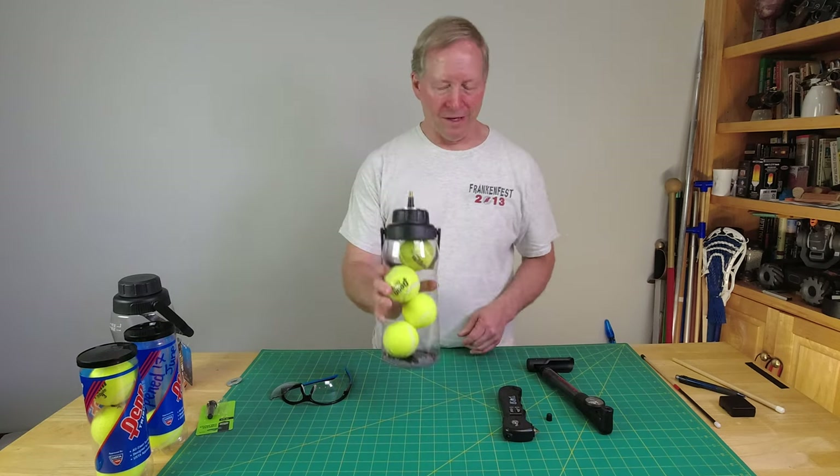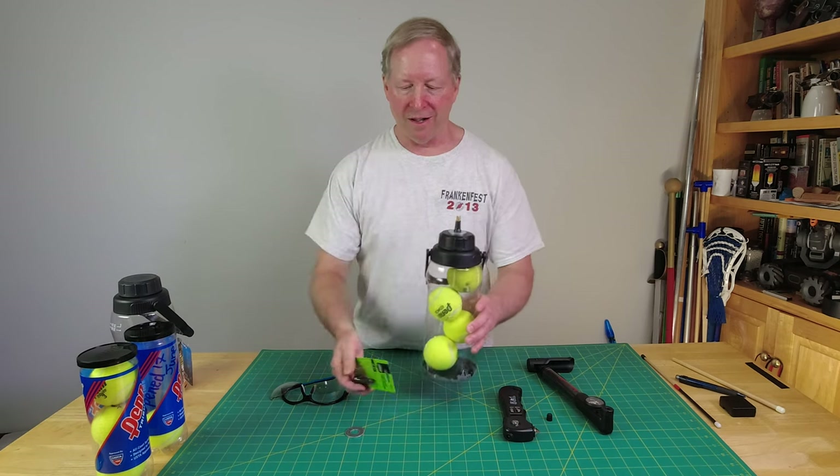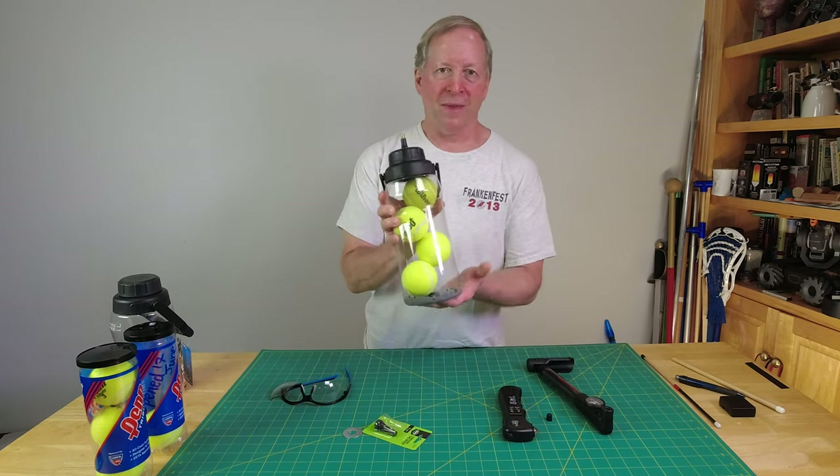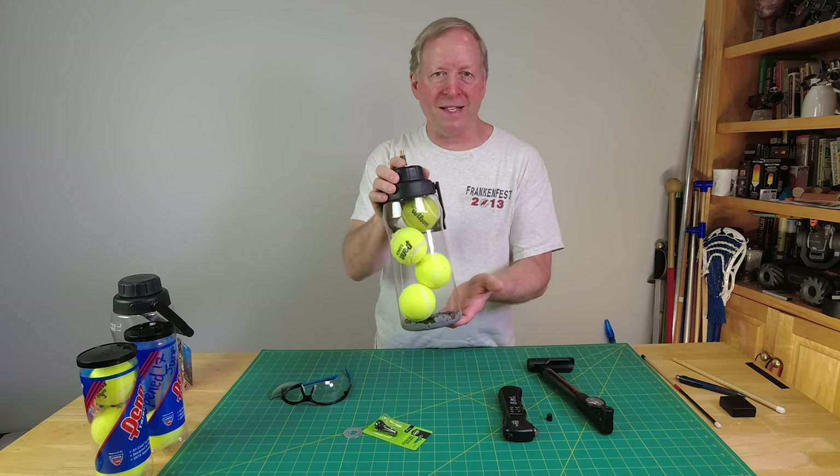Today we're taking a water bottle, a washer, and a stem valve for a car tire, put them together and see if we can make a tennis ball pressurizer for under $7–$8.